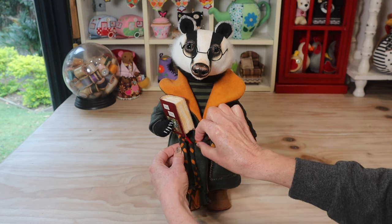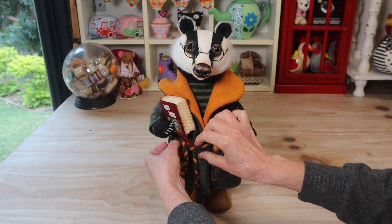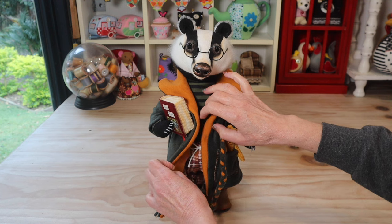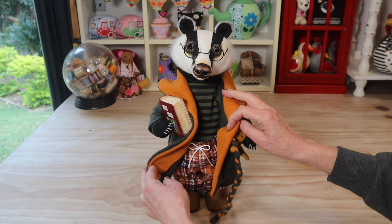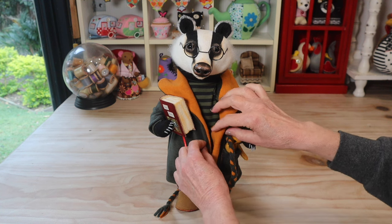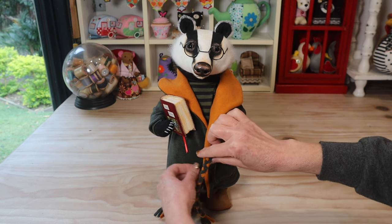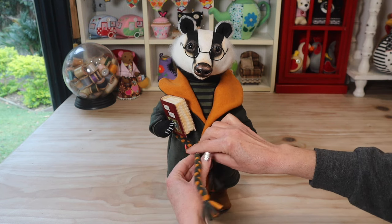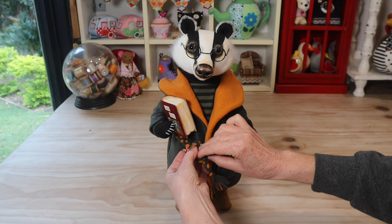He's got some sweet, very understated little claws and his little pajamas. Let's open your robe, Old Brock, let's have a little peep — we've got some gorgeous little pajama bottoms under there. He has the sweetest little old man slippers, and of course he's got a beautiful book to take to bed.